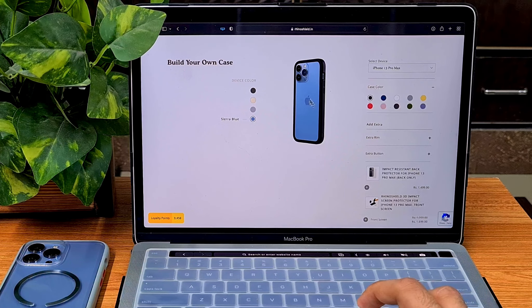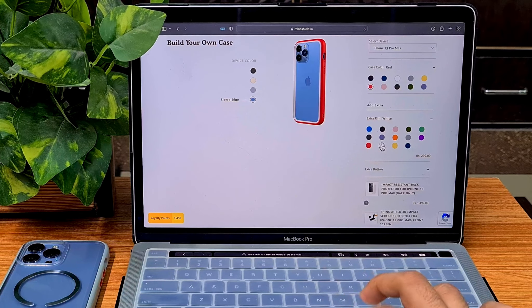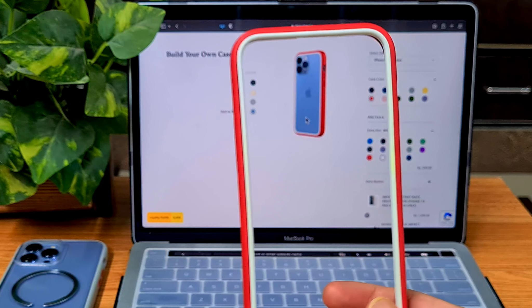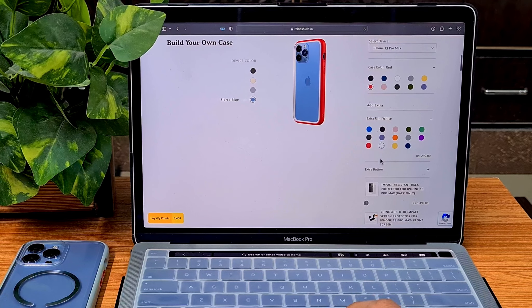After selecting your device, choose the case color — the outer bumper. Suppose I pick red: the inner ring is also red and it comes free with the outer bumper. But if you want an extra ring in a different color — like white to match the combination I showed — you pay 300 rupees for the inner ring. Buttons are an extra 150 rupees. This white inner ring combination looks really good on Sierra Blue, with white buttons to match.